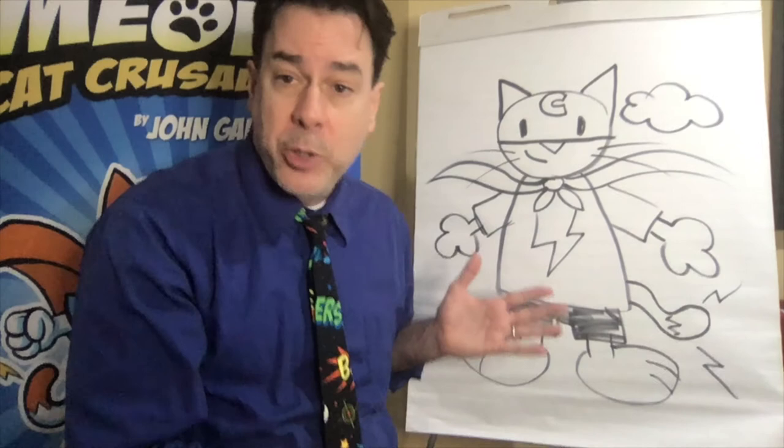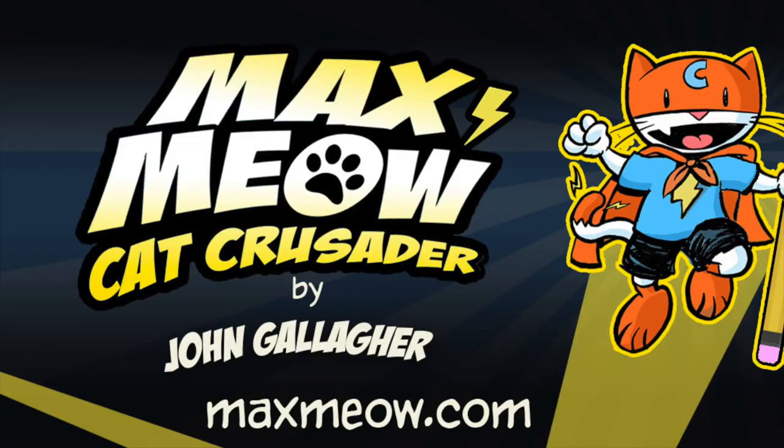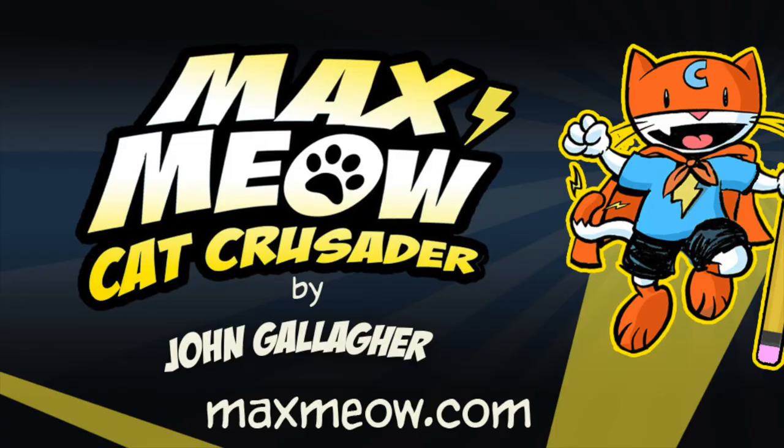If you want to learn how to draw Max and his friends, you can go to maxmeow.com, where there's a collection of games, previews of new stories, and you'll learn all about Max and his friends. I'm John Gallagher, creator of Max Meow for Washington Family Magazine. Keep drawing!